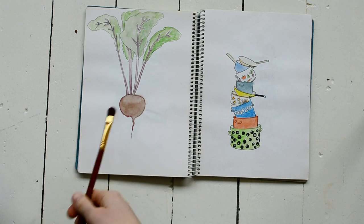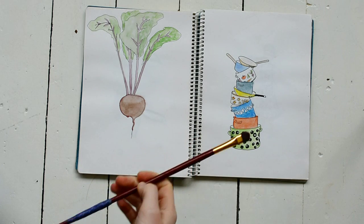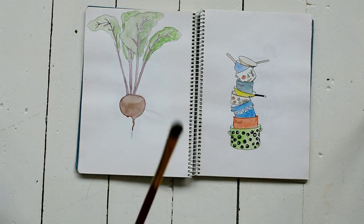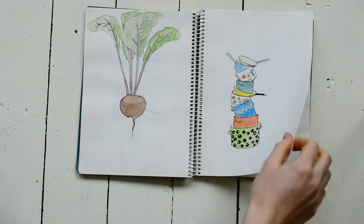This is a beetroot — I was into drawing vegetables, so I also drew beetroot. And these are some pots and pans you can get in vintage shops in Finland. They're really cute, especially the white ones with vegetable prints. They're kind of expensive, so I just look at them and paint them, and that's enough for me.